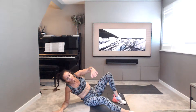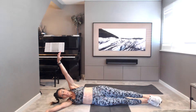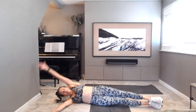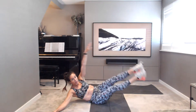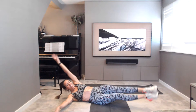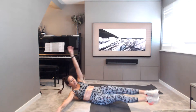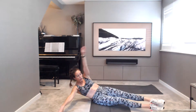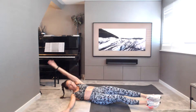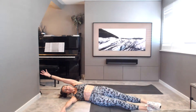And switch sides. Quick catch of the breath as you switch around. Well done, everyone, stay with me. Only a few minutes left. Let's go. Last side. 20 seconds to go. Really reach. 5, 4, 3. Last one, hold. Well done, everybody.